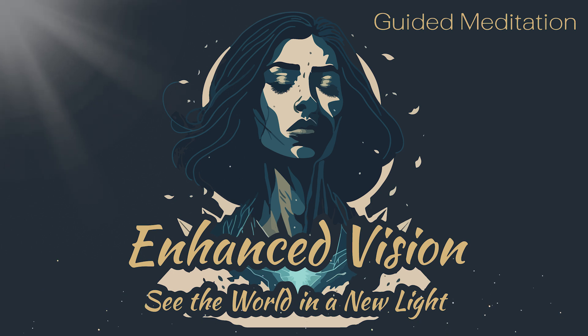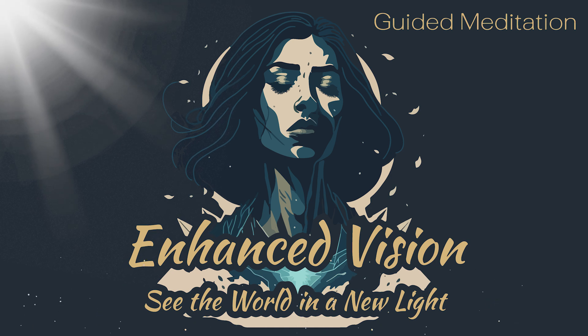Now, imagine that you are standing in front of a new painting, one that represents the world as you want to see it. This painting is more vibrant, more colorful, and more detailed than the first one. Take a deep breath and focus your mind on the painting. With each inhale, imagine that you are drawing in the colors and details of the painting, and with each exhale, imagine that you are bringing this new world into being.